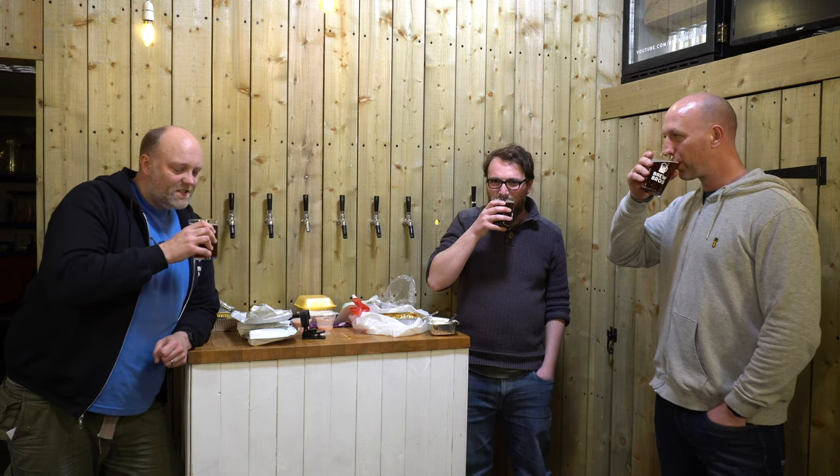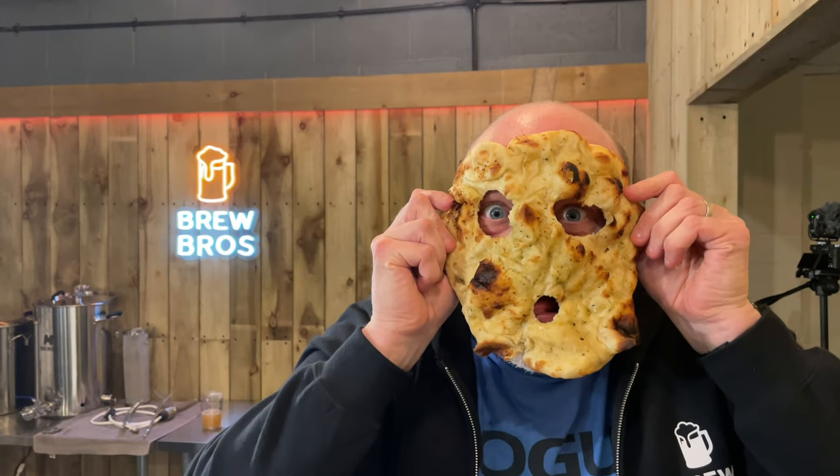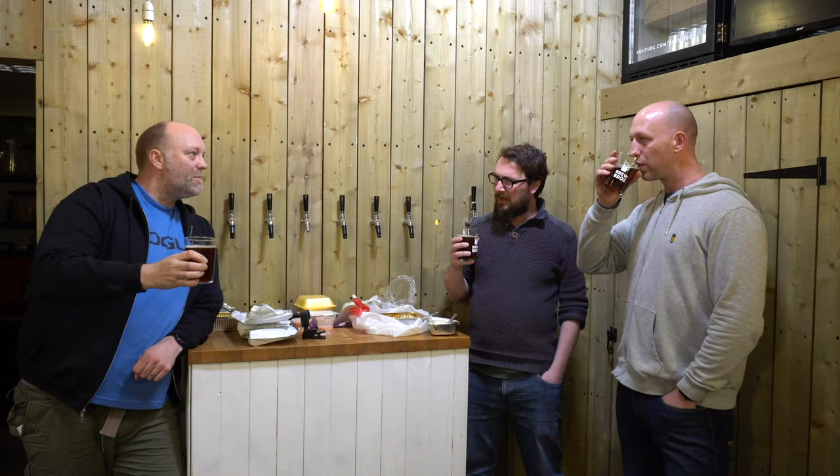That's a million times better than I thought it was going to be. It's a very hard water profile, but then that is what they use. It's lovely. Really good body. Really, really drinkable. Nice amount of gentle carbonation.